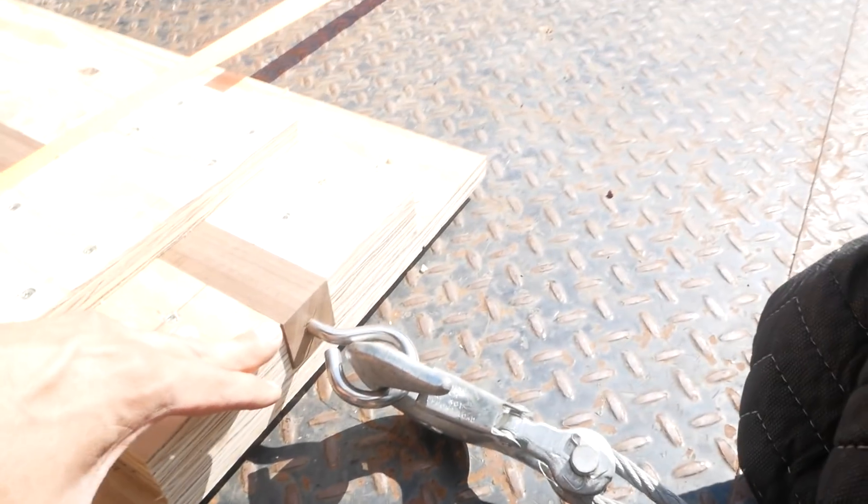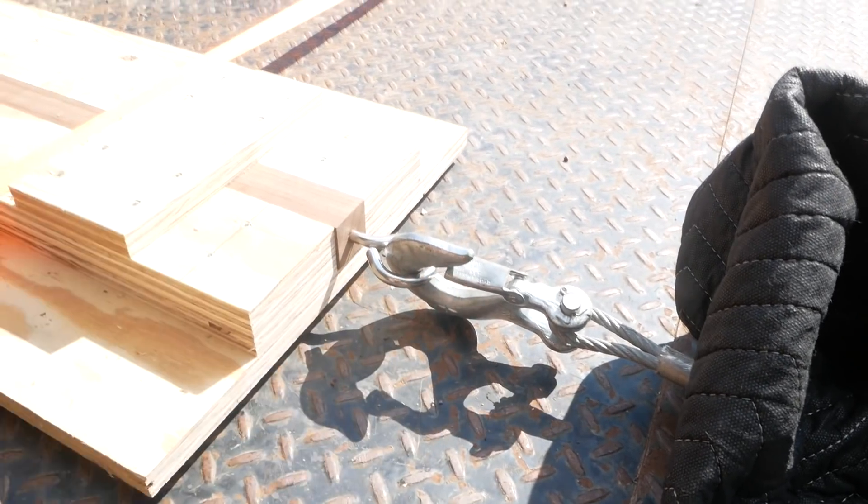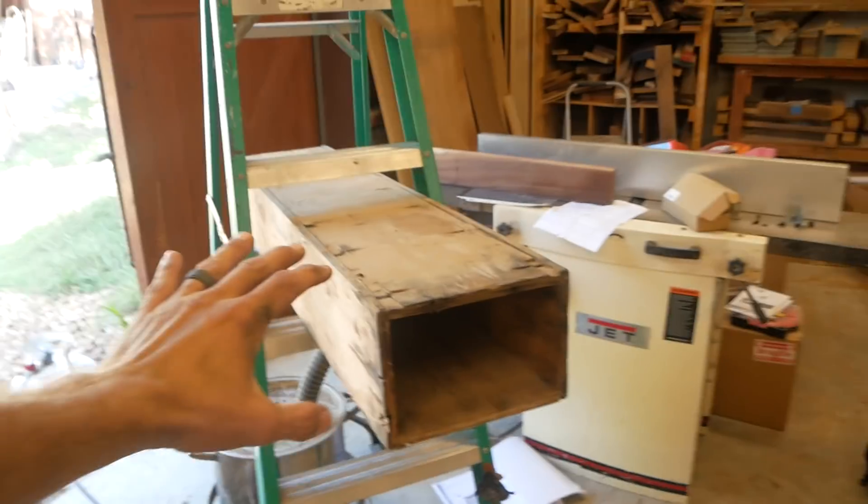We've got quite a bit of tension on this now — it's starting to bend a little. Obviously the board hasn't stretched or moved at all, it's exactly where it was. But everything is locked in and found its home. I'm going to loosen this, throw the boards in the steamer, and I don't think it's going to take a lot of pulling force to start stretching them once they're steamed. If we kept going now, this would probably just snaggle-tooth.